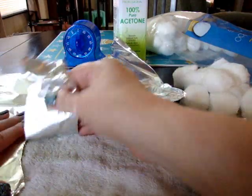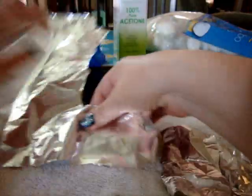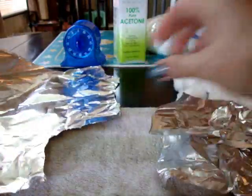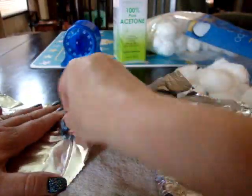One thing I want to tell you: don't try to do both hands at the same time, because what's going to happen is after you finish doing one hand, if you try to start working on the other hand, everything you did on the first hand is going to fall apart. So you do have to wait and do one hand at a time.